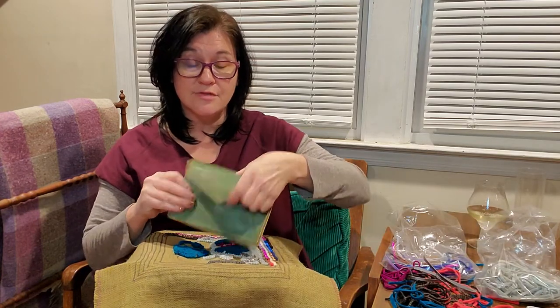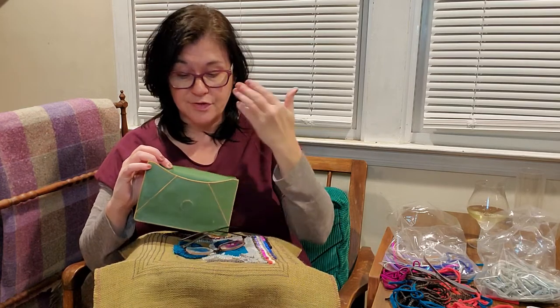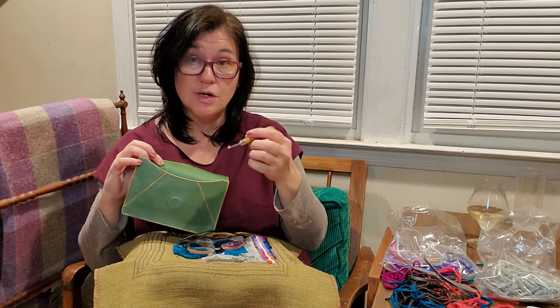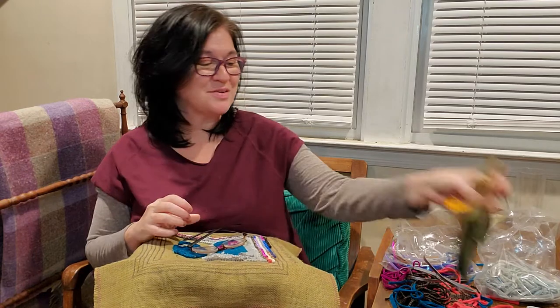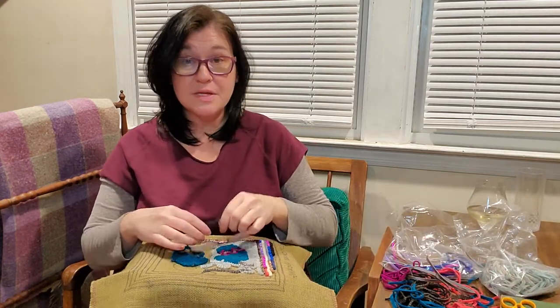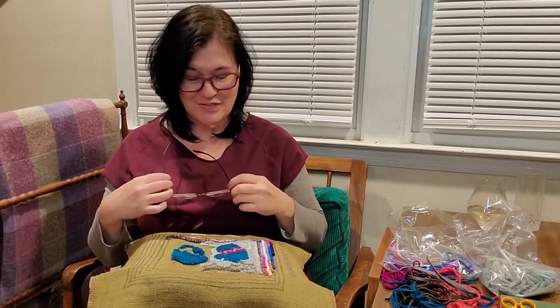I've got my little envelope out and the only things in it are my magnifying glasses if you're having the same problems that I am, my hook — which is a medium-sized hook; don't go with like an eight hook or a large hook because these are number five strips, right in the middle — and a little pair of scissors if we need it. Something different that I've done with the pattern — two things have changed since yesterday when I did the last video.